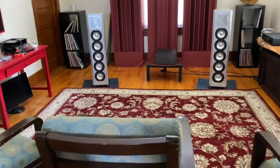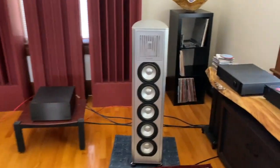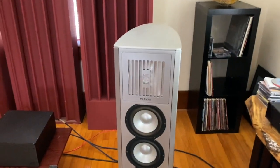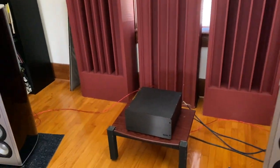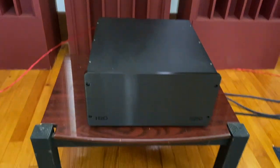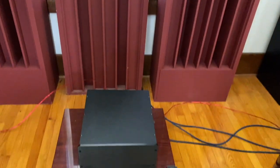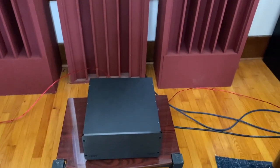Next door we've got the Piega C40s — actually have those up for sale at the moment, thinking of putting the money toward a better horn speaker, something better than the Valencia. The big black box is the H2O Signature S250 — it's a nice powered amp, ICE module, super warm, super relaxing, plenty of detail — not what you'd expect from a digital amp by any means.